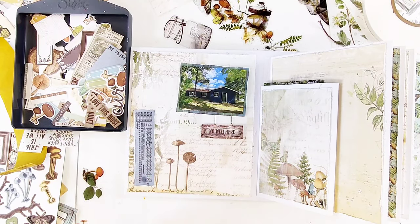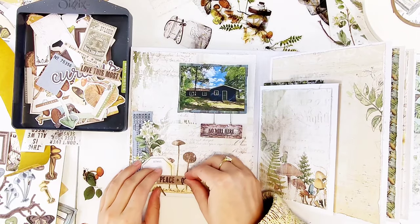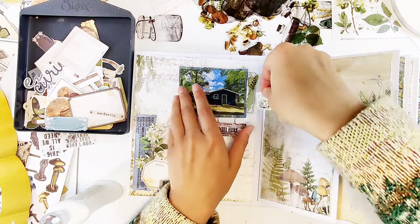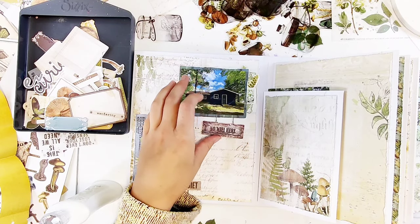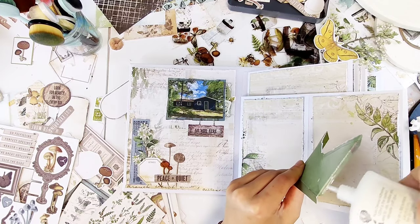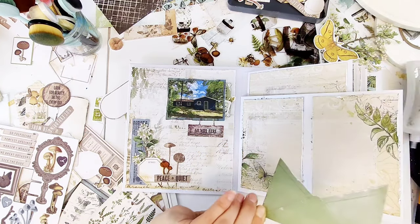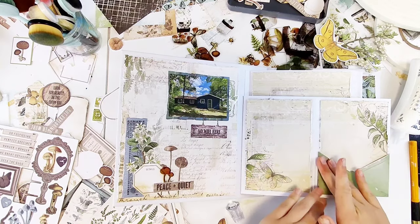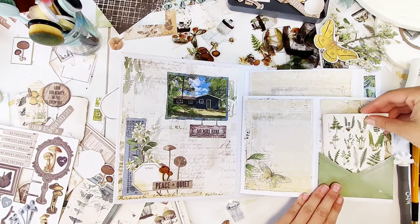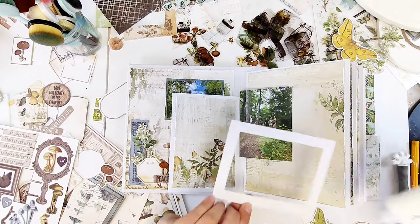I'm creating a little cluster in the bottom left corner for balance with the photo in the upper right. A lot of creating these clusters is just playing around and seeing what works. I like to use a combination of tickets, words, plants, butterflies, and other elements. I also clustered a bit around the photo on top so it coordinates with the bottom corner. I used these file folder essentials on one little page and also added one of these little acetate jar shapes.